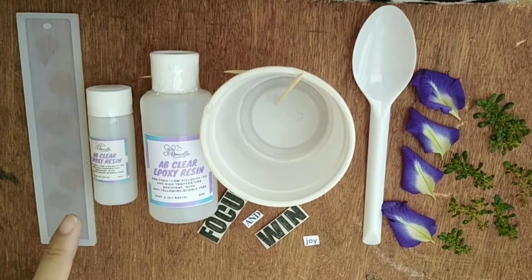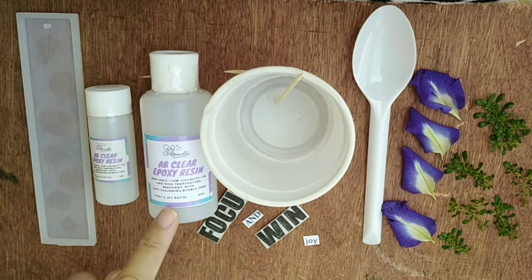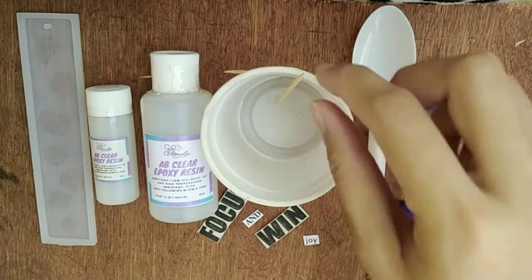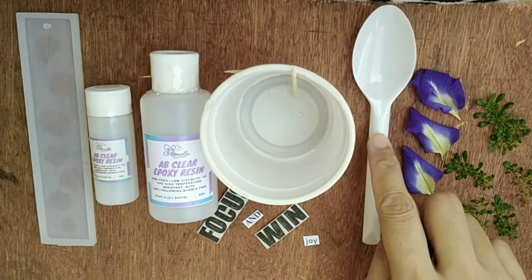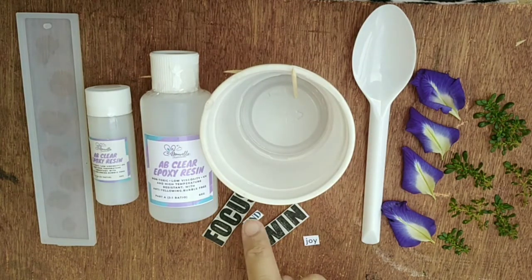First, we need a silicone mold, AB epoxy, a disposable container, toothpick, disposable spoon, some decorations, and some cut-out letters.